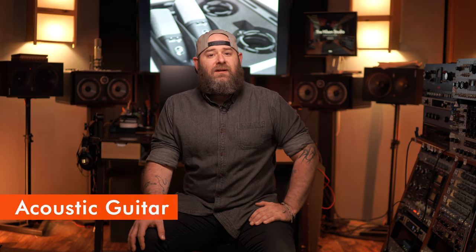The WA-14 is fantastic on acoustic guitar as well. Here it is about 14 inches off of the 12th fret of the acoustic, flat with no EQ.